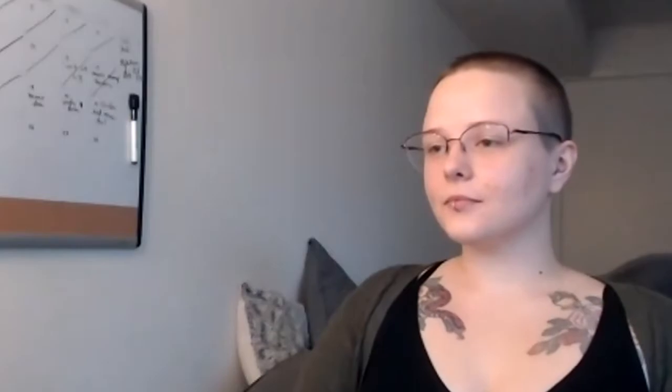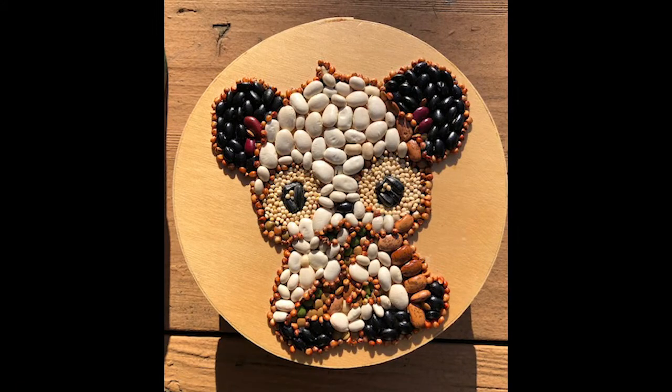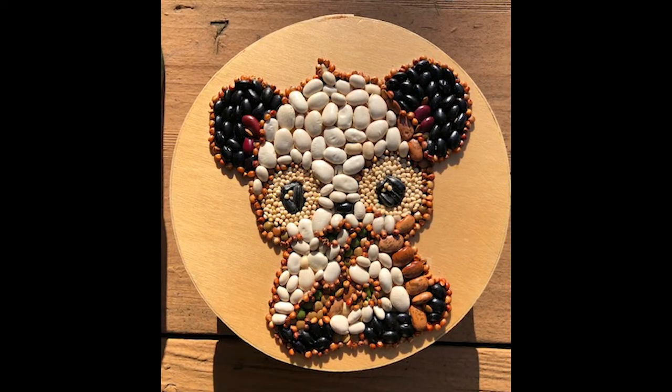Did you not paint the beans at all? You just used the different varieties? No, I didn't paint them. I have some mung beans, green beans, some black-eyed beans, some black beans, and some red beans. It was from a project I'd done a while back — I was making shakers for a program, and I had all these different beans left over from that.